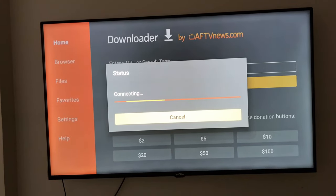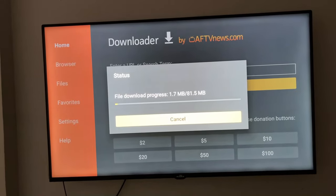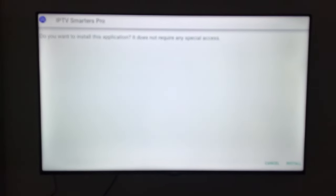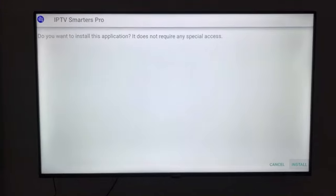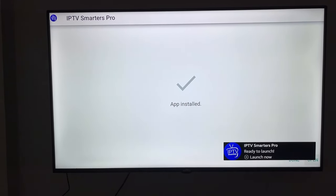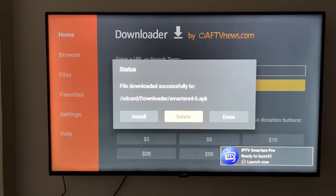It starts downloading. When the download finishes I'll come back. The download is finished — I'm going to click Install. As you can see it says ready to launch, so I'm going to click Done.